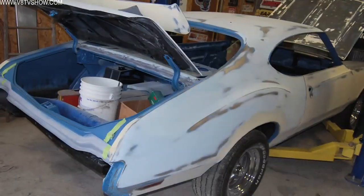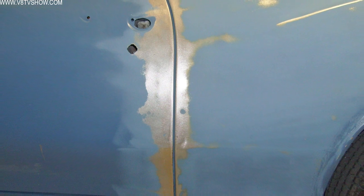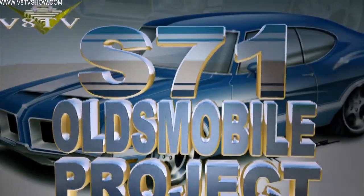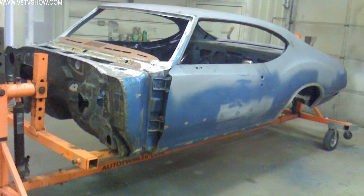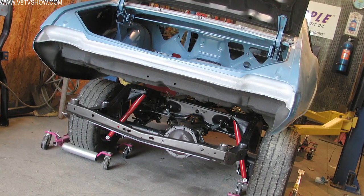The paint process on any restoration is just that — it's a process. There are a lot of steps to get a good paint job. You really have to start with good quality body work, and before that, good quality metal work. On our S71 Olds project, we started by doing a complete frame-off restoration, replacing a bunch of steel and doing body work, and now we're to the point of the final paint application.